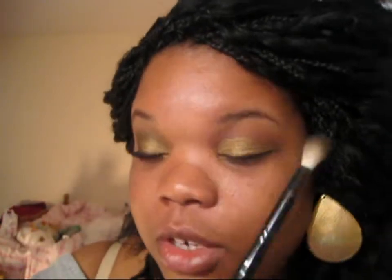Next I'm taking a blending brush from Crown Brushes and I'm just going to blend the top of the eyeshadow out.